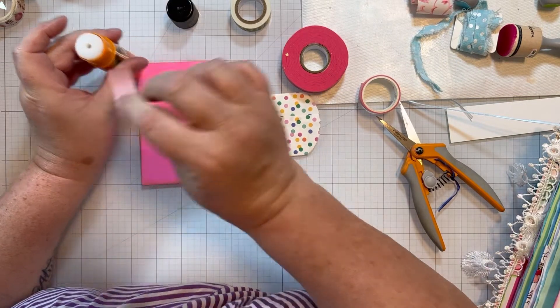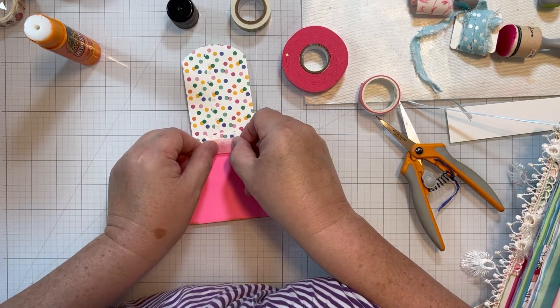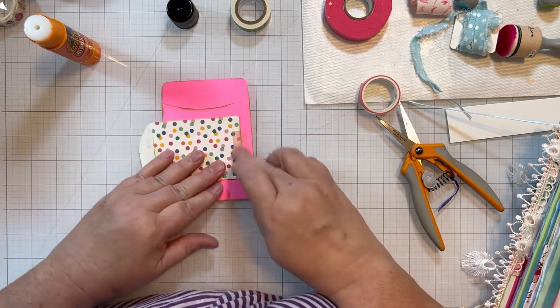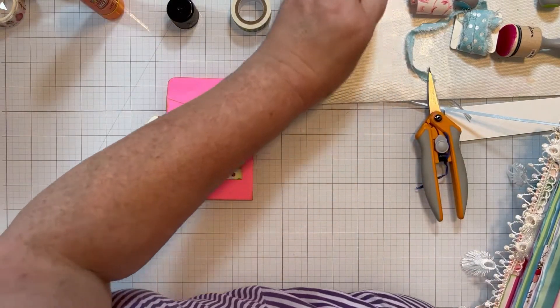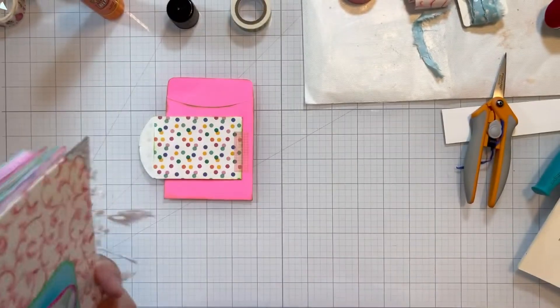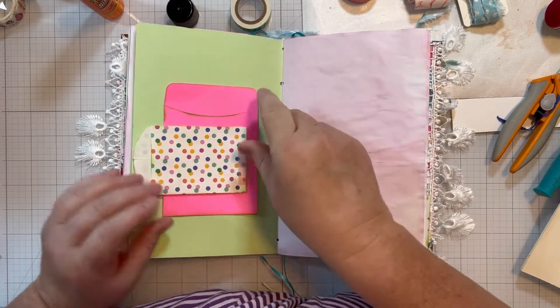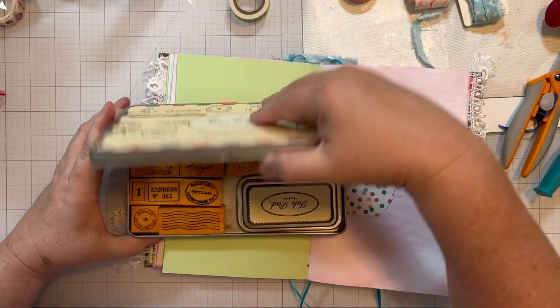I hope you all are staying cool and that your air conditioners have not broken — that you have air conditioning. You know, it's a first world problem, but I'm very thankful for it. I think I told you we had our air conditioner... this pink is just a little bit too plain for me. Hold on, let me think — pour avion rubber stamps.